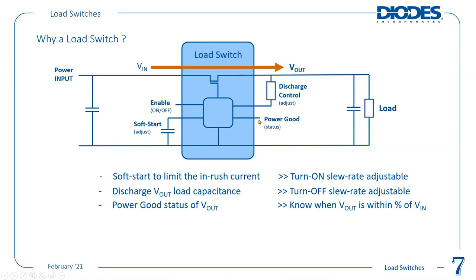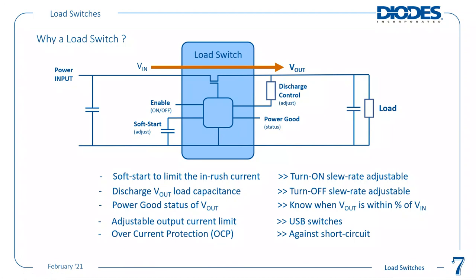Power good status is an output pin to let you know what status the VOUT is in compared to the VIN. For example, if VIN is 1V, you want to confirm VOUT has reached within 90% of it before asserting a power good signal — and likewise when shutting down — so you can do power sequencing. Additional features include adjustable output current limit, very popular in USB switches, overcurrent and short circuit protection, and over-temperature protection for thermal shutdown if the load or ambient temperature gets too high.